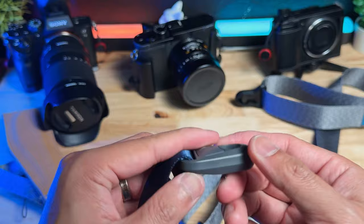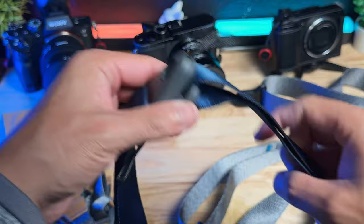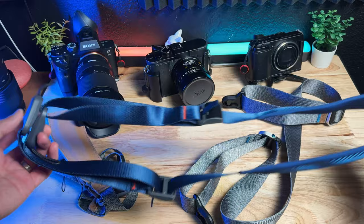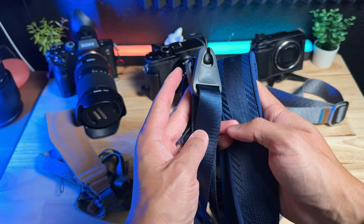The last thing I want to talk about with the PGY Tech is innovation. It has built-in magnets so that whenever you're not using the strap, you can magnet the two ends together to wrap it around your neck or shoulder. You don't have to stress about stuffing it in your backpack or pocket. This feature is something that Peak Design does not have. Overall, I'm really liking this PGY Tech because of the comfort, the anchor, and the design.